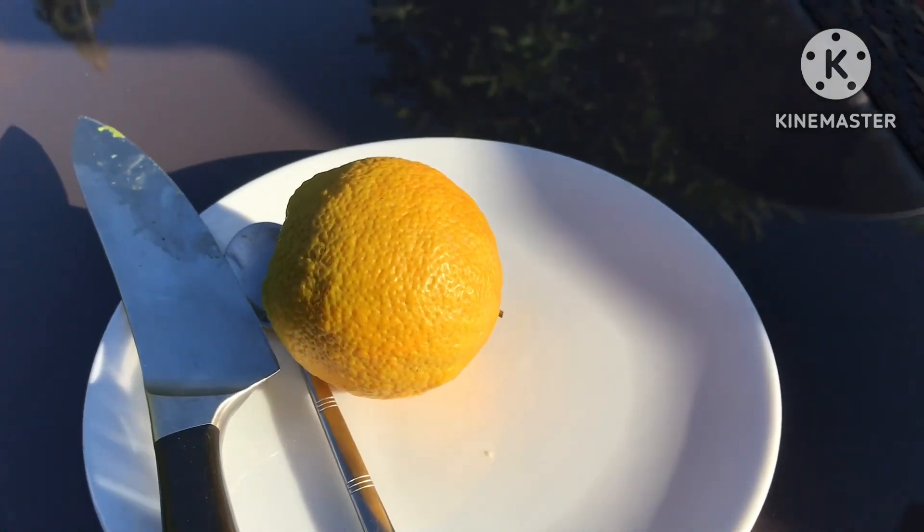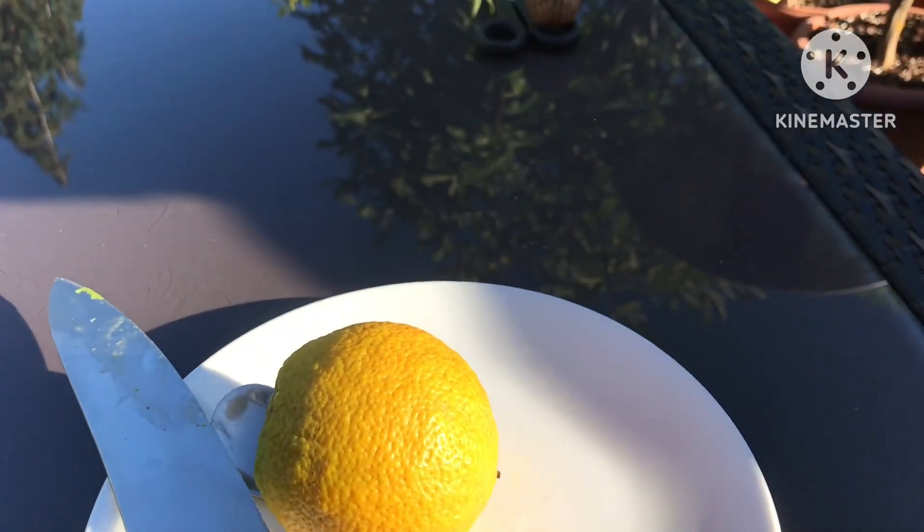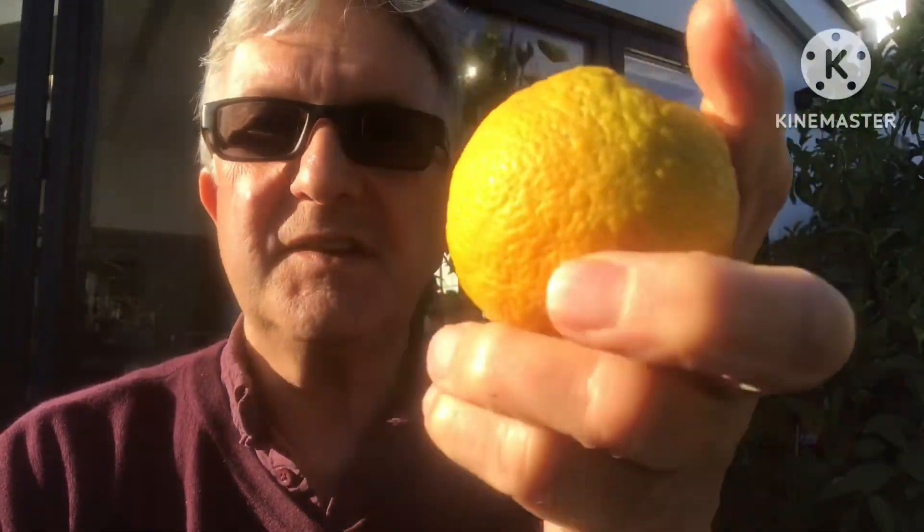I'll turn the phone around and cut it with the phone facing towards me. It's a decent sized orange — it doesn't seem to have grown in the last three or four months. As I said, it's probably totally dried out inside. There's no give on the flesh, so it could be bone dry, but we'll cut it open and see. Yeah, very dry inside — I guessed it would be.